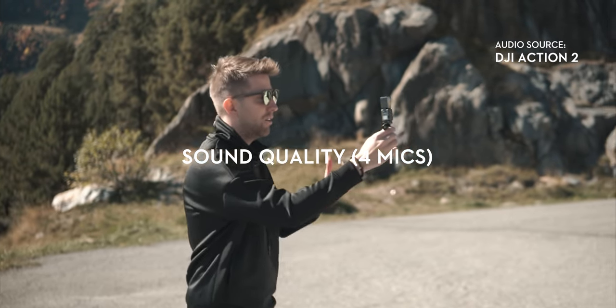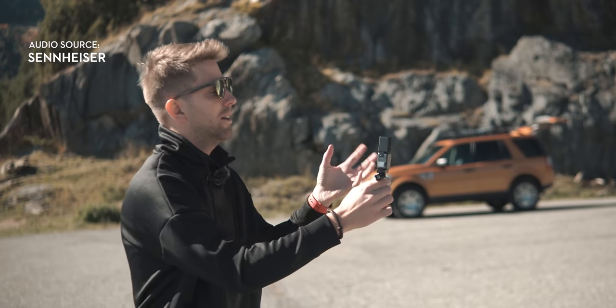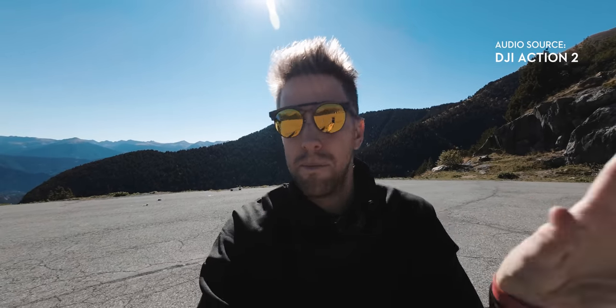This is a sound test of the four built-in mics that the DJI Action 2 has included. I don't know if the quality is good or not — I can assume that it is good. You can compare it now to the Sennheiser voice, which is recorded by a decent mic connected to the camera over there. I hope that you like it — let me know if it's good for vlogging or not. Just put it in the comments.